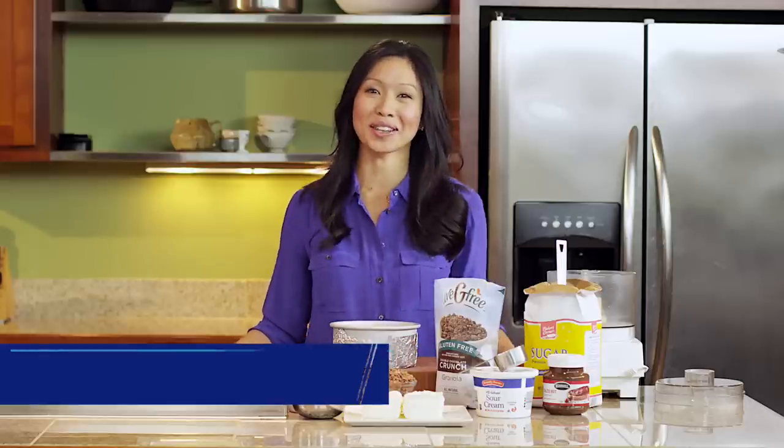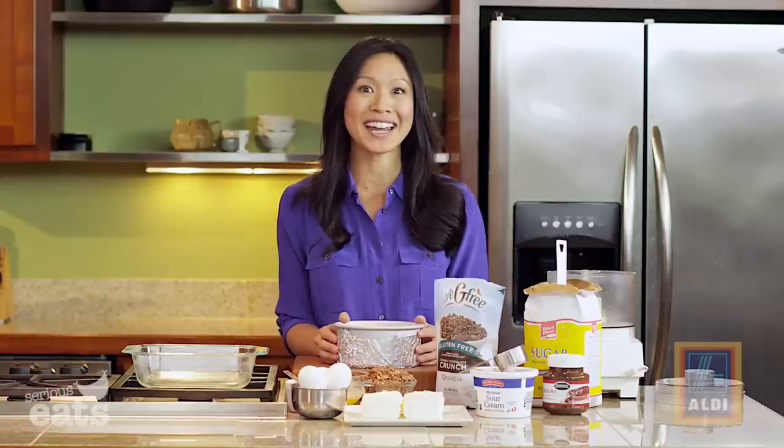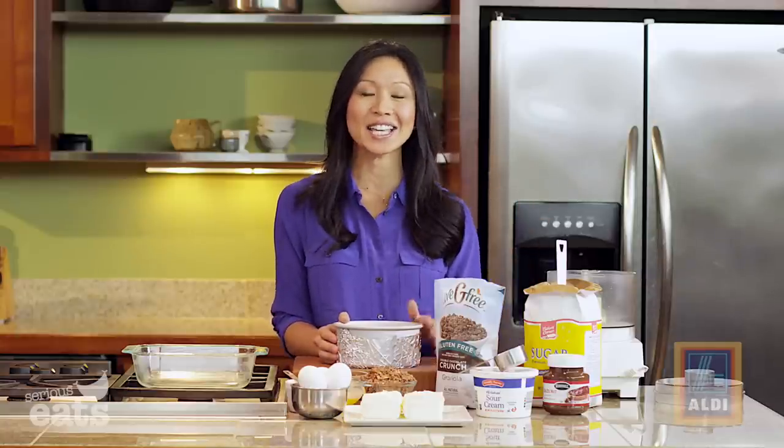Even non-bakers become bakers during the holiday season — this time of year everyone is making cookies, cakes, and pies. But if you want a real showstopper, I have three magic words for you: chocolate hazelnut cheesecake. This thing is superbly impressive and comes together really quickly.